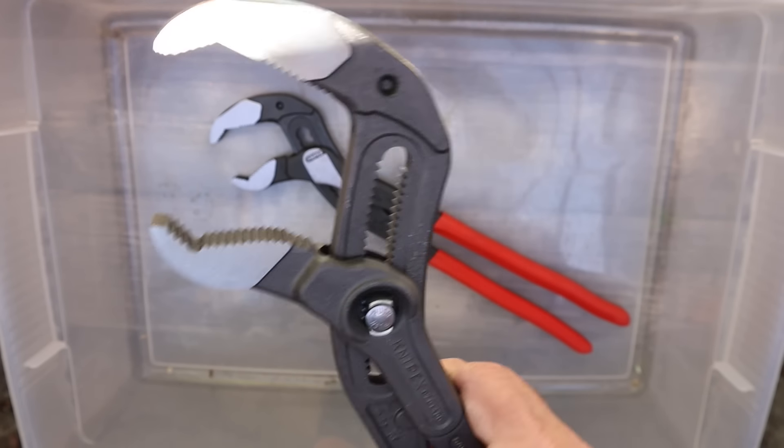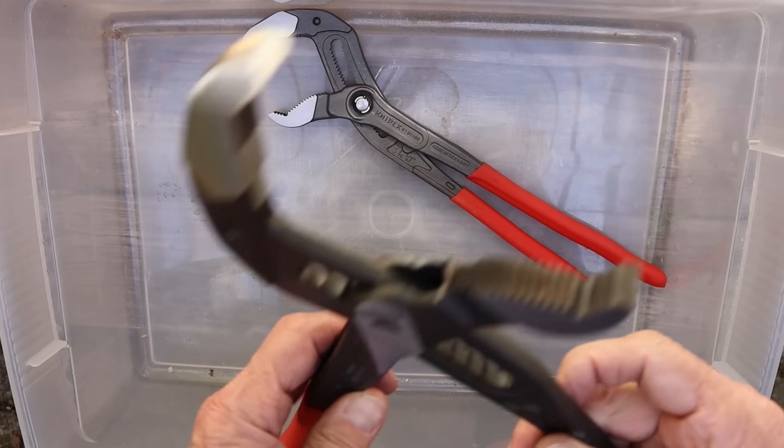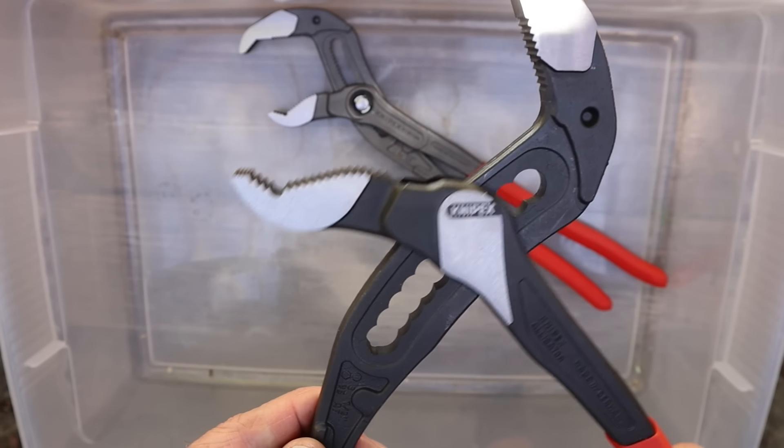We're all kind of used to the Cobra, but why would you have a design still in production that is the Alligator?